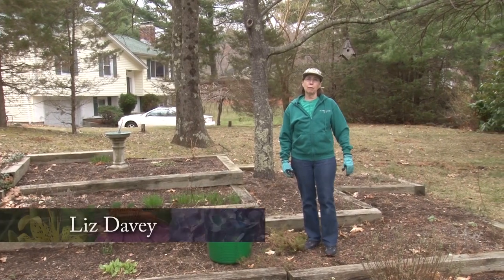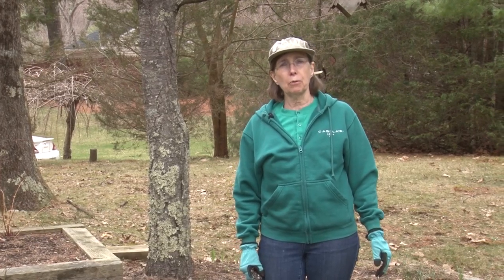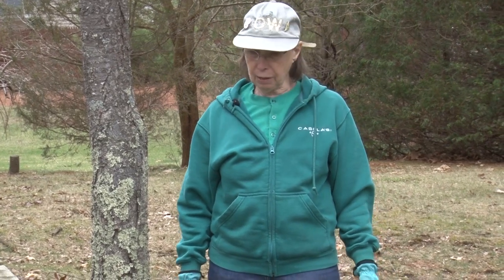Thank you for joining me today for a walk in the garden on NCTV Norfolk Community Cable Television. I'm Liz Davey and this is a series done in my garden in Norfolk. We go through the garden over the year, working some in the kitchen too, learning about what's coming up, what needs to be done, and the good, the bad, and the ugly. This is quite a change from our last episode just three weeks ago — spring has sprung and we have a lot of things coming up.